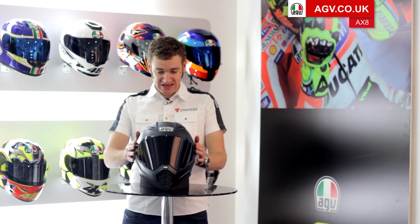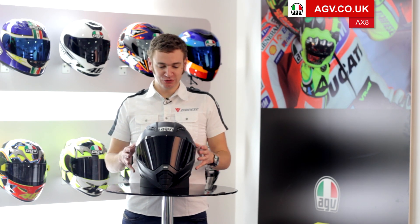Welcome to the Team AGV Product Guides. I'm going to run you through the features and specifications of the AGV AX8 Naked. The AX8 Naked is the full-face version of our AX8 helmet, which is available in three versions: the AX8 Evo, which is the motocross version; the AX8 Dual Evo, our dual sport adventure helmet; and brand new for this year, the Naked version.